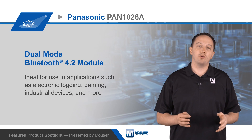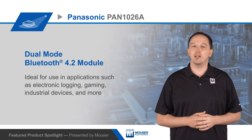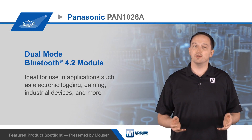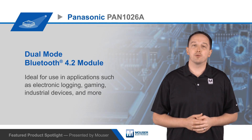The module measures just 15.6 x 8.7 x 1.9 mm, and has an industrial operating temperature of negative 40 to positive 85 degrees Celsius. For more information on the PAN 1026A Bluetooth module, the USB evaluation kit, and the experimenter kit, visit mouser.com.